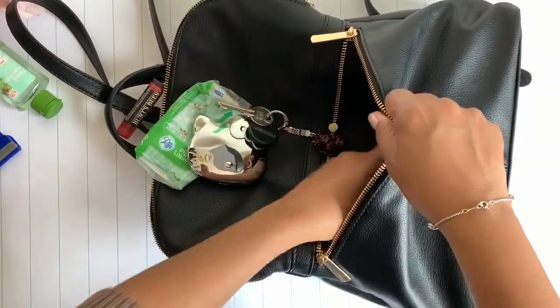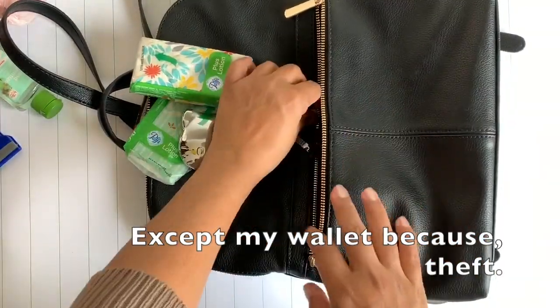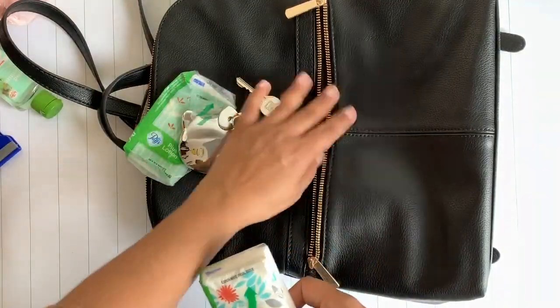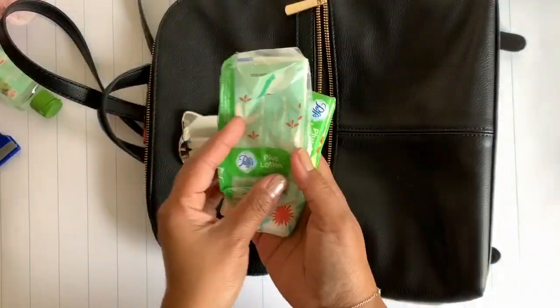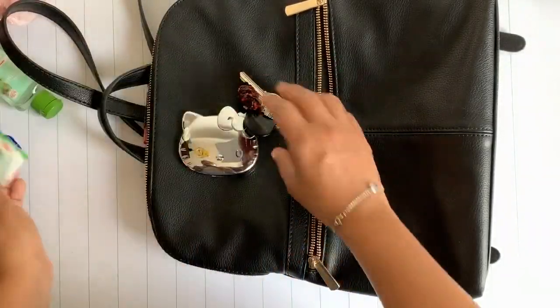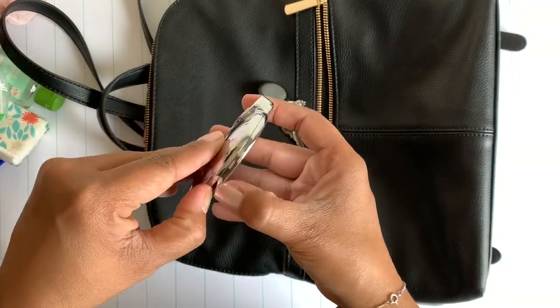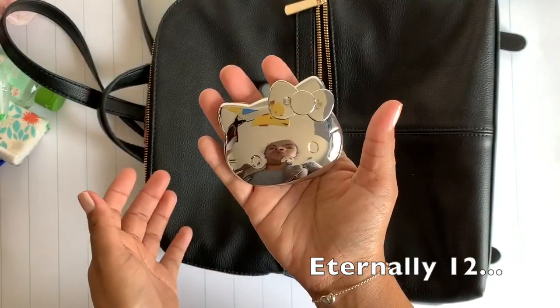The front pocket is for things I need handy. Typically my son's EpiPen would be right here — he has some food allergies — but it's currently with my husband since he took the kids out so I could film. Tissues for the kids' constant boogies, my keys with a little Buddha, and this Hello Kitty mirror — not only a great mirror but so cute.